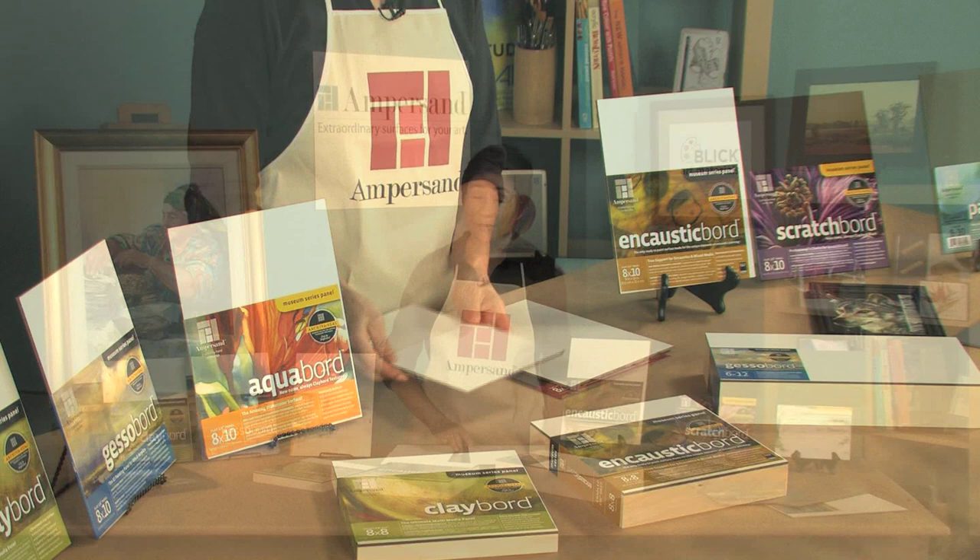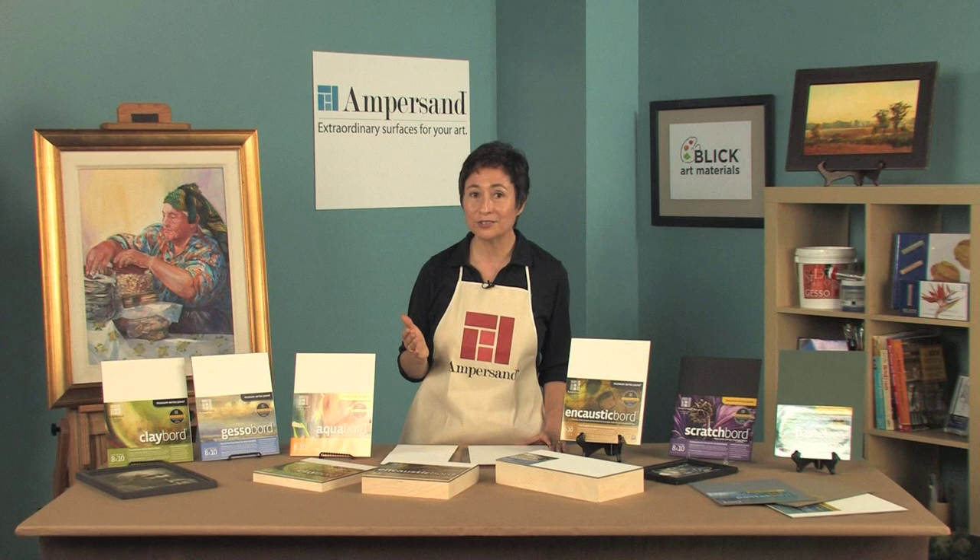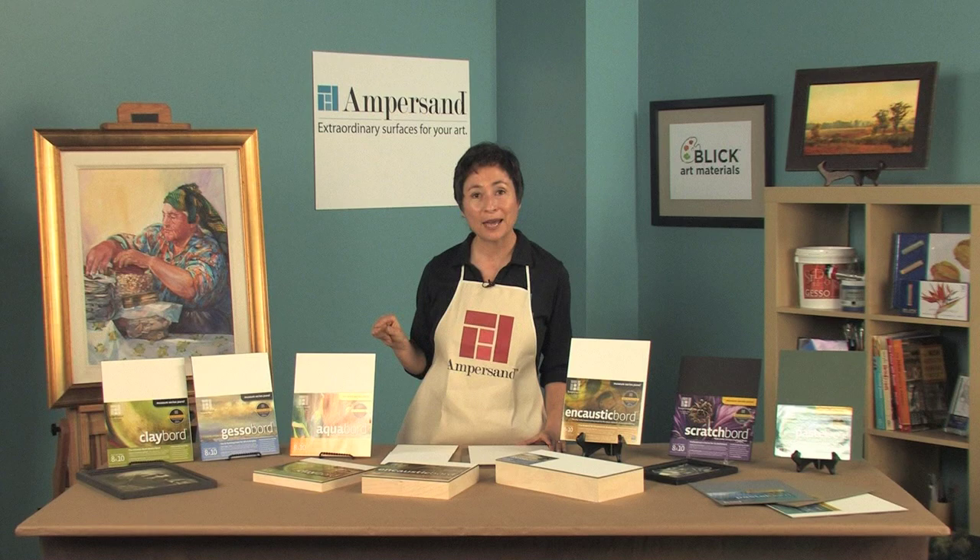Conservators agree that paintings on a well-prepared rigid support will outlast those on flexible supports. So rest assured your paintings will withstand the test of time when you paint on an Ampersand panel. If you haven't tried one of our variety of panels, I invite you to experience an Ampersand board today.